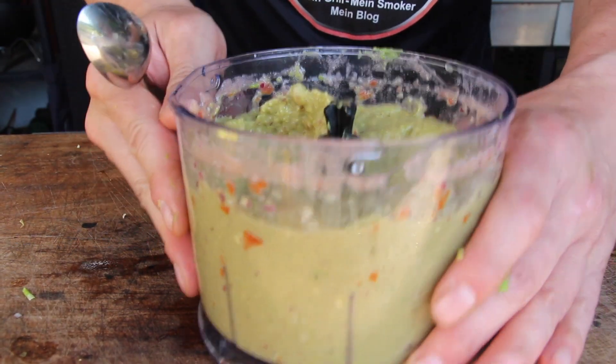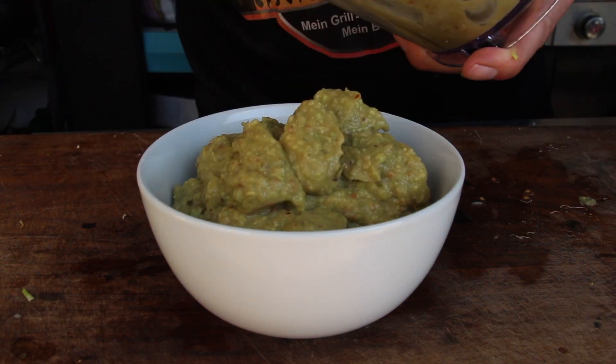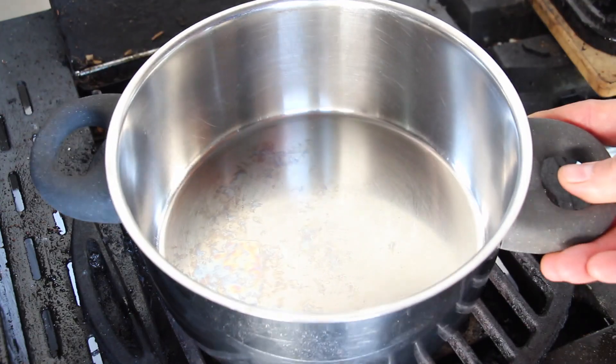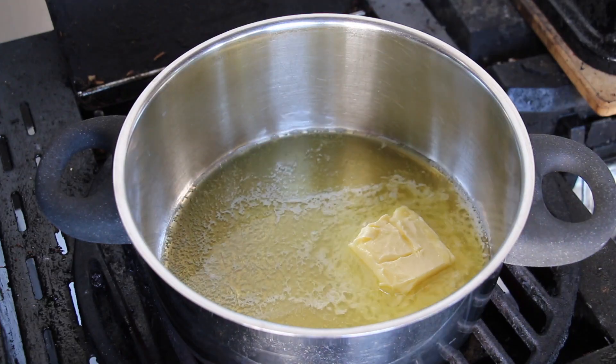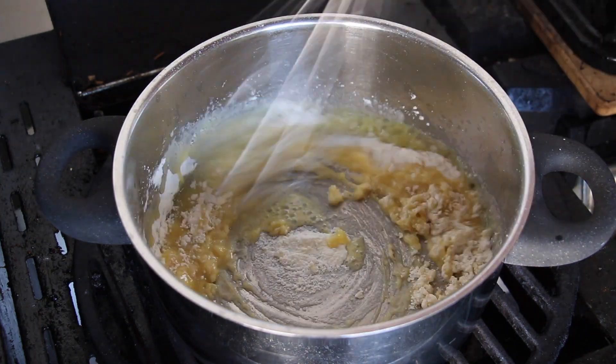You will end up with a thin tomato sauce which will get the right consistency after adding two avocados. Season with sea salt and a mixture of dried spices, onion, tomatoes, and salt. Put your guacamole into a small bowl and refrigerate.